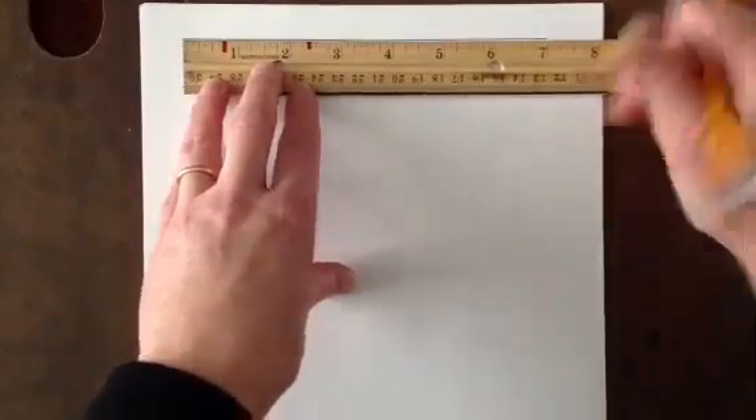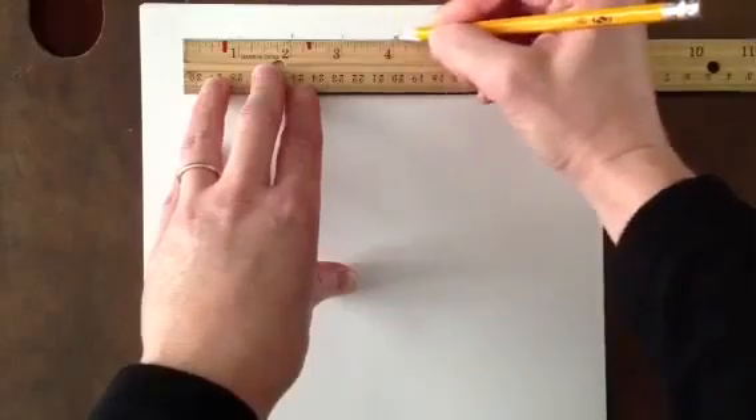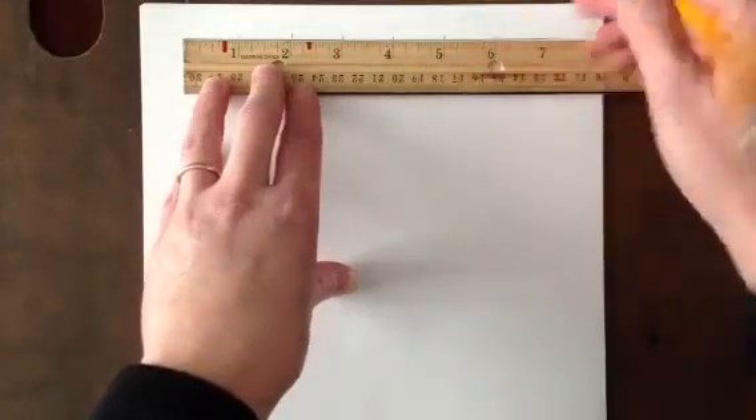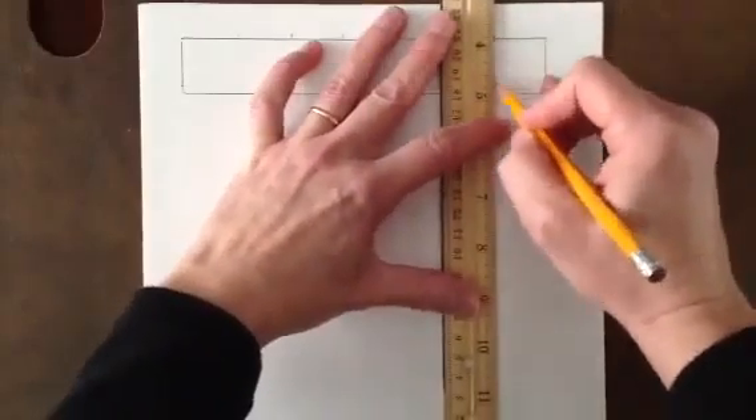Now I want to mark at each inch — 1 inch, 2 inch, 3 inch, 4 inch, 5 inch, and 6 inches. Then I'm going to go ahead and create boxes.